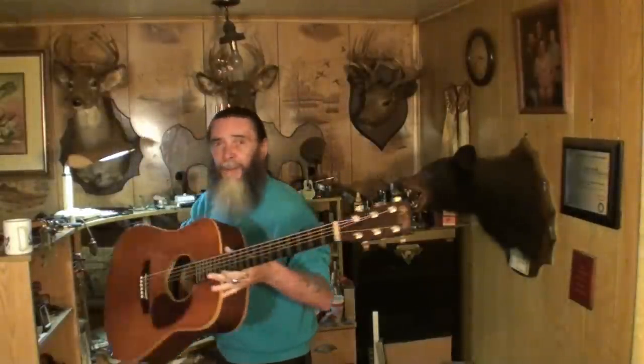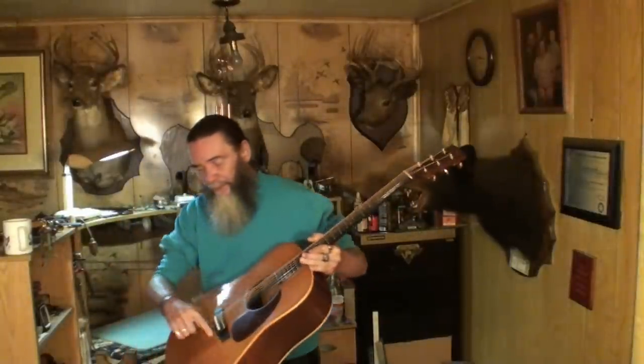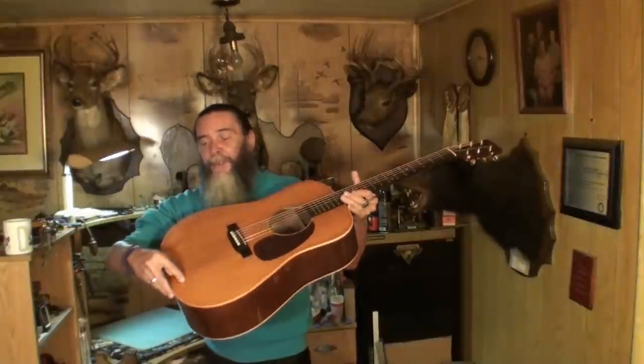You remember this guitar right here? Martin D-28. There's a bad neck right here — actually there's two of them. There's one there, too.